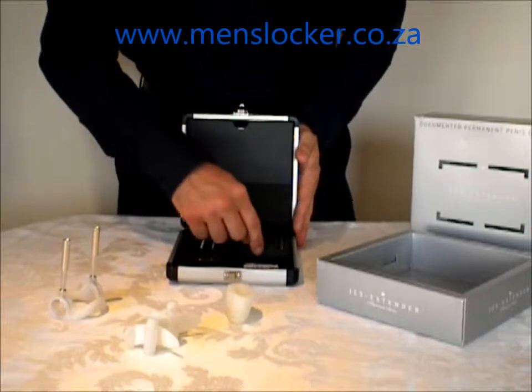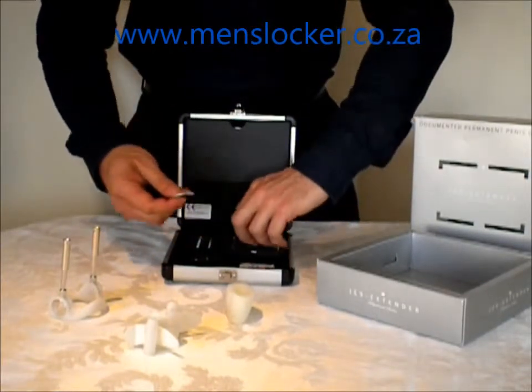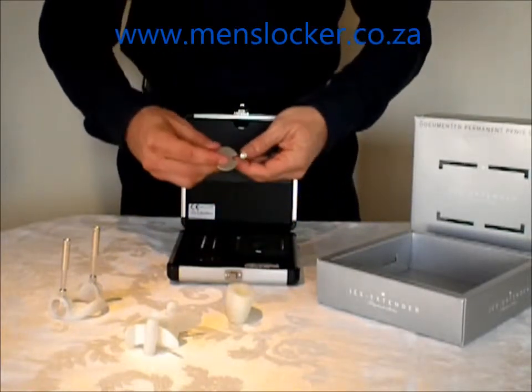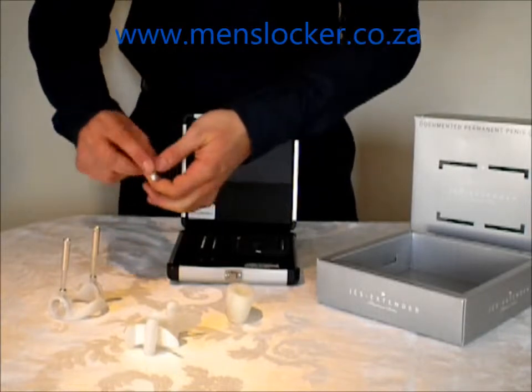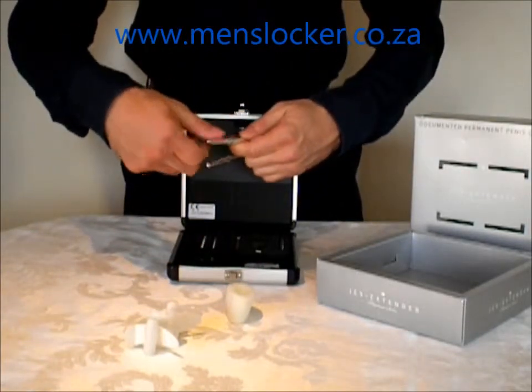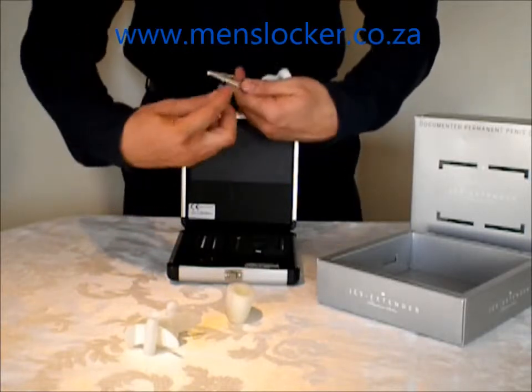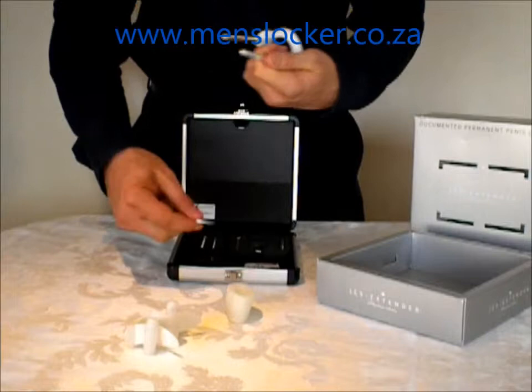Here we have the keys which are exclusive to the Jez Titanium. They slot into these slots here and then tighten these extension pieces so that they don't come loose — which you might find is a problem on other models. You just slot it in and then make it taut like that.